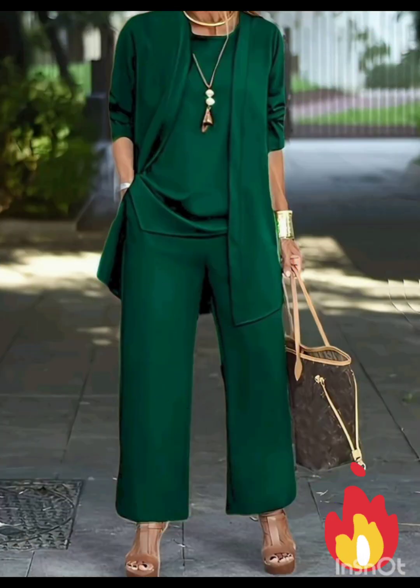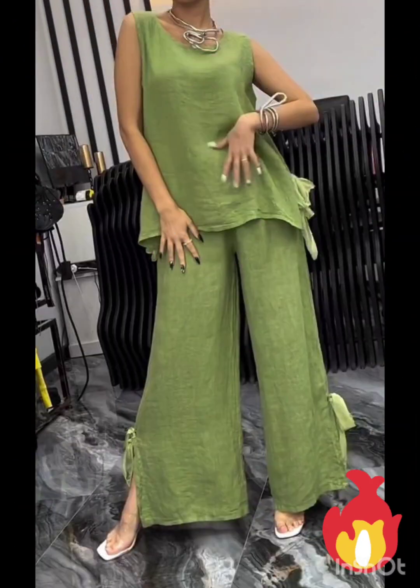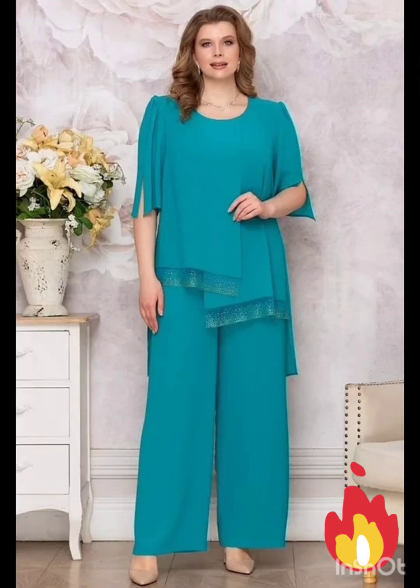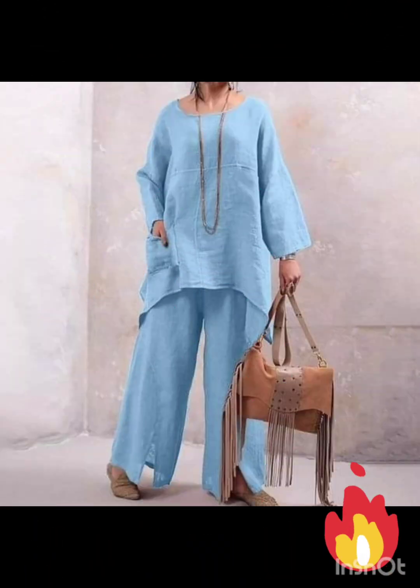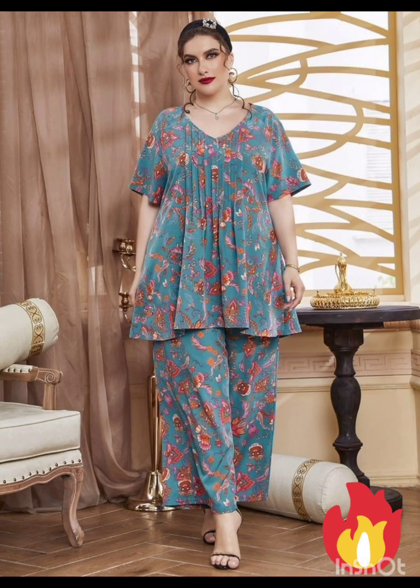The goal is to strike a balance between western elements and the formality of the occasion. I hope you will find all the mother of the bride fashion according to the functions in this whole video. I hope you will enjoy my video — please watch till the end, comment in the comment section, and please like, subscribe, and share my video.